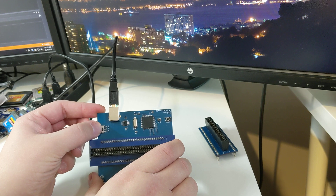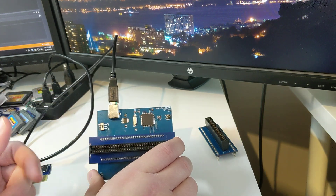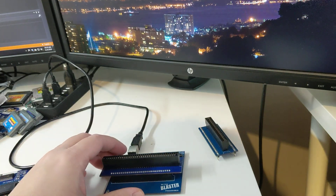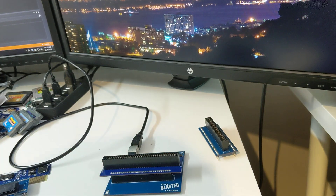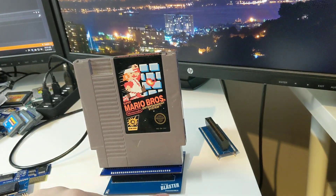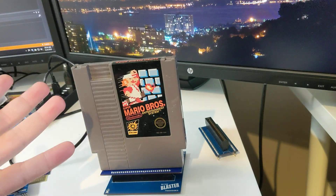N64 and Game Boy Advance are both 3 volts. So we just make sure we're on the 5 volt setting, and now we're ready to go for NES. Putting your games in: the cartridge label should be facing towards the front of the programmer, towards the RetroBlaster logo. Pop it in there and we're ready to go.